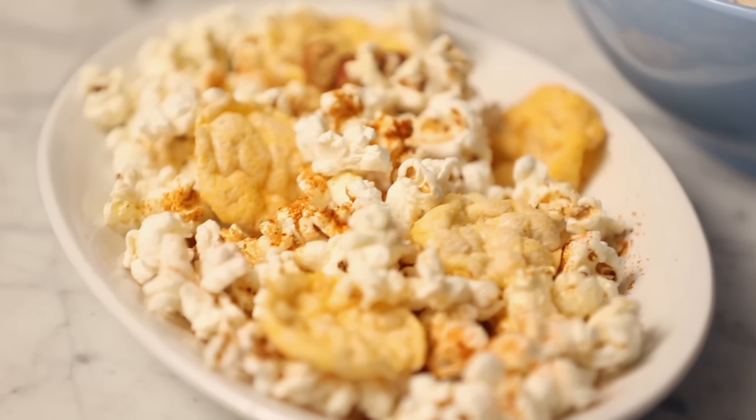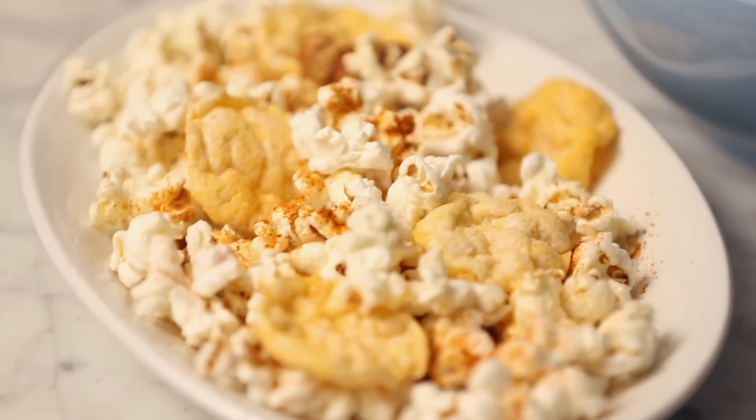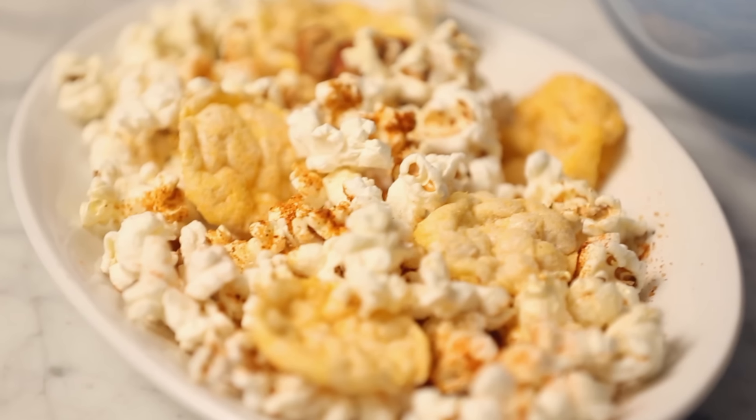Or maybe you don't have much of a sweet tooth. If you're looking for something a little more savory, this barbecue-zing popcorn will hit the spot.